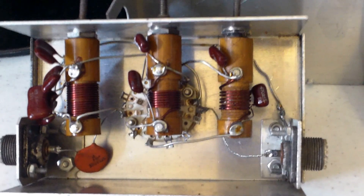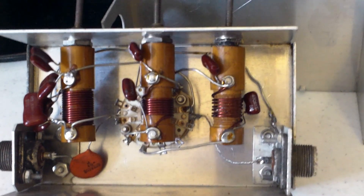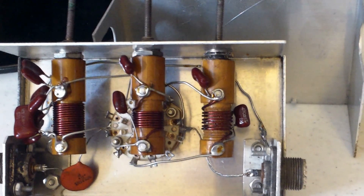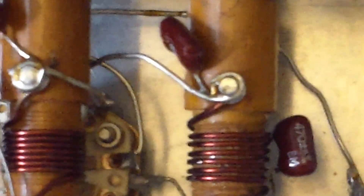The slug on the 40 meter coil is broken. I think it could be repaired. It just broke off at the tip where the screw comes down into the slug — it broke off right there.